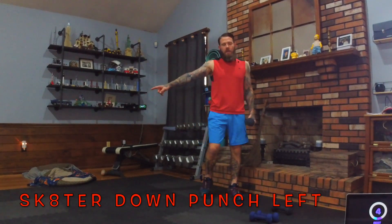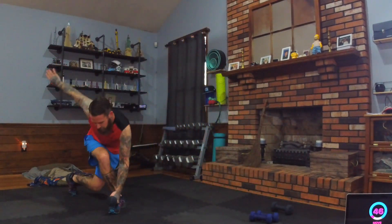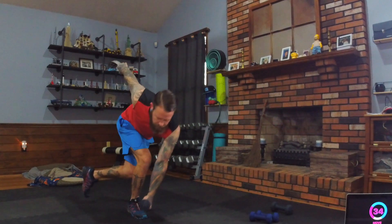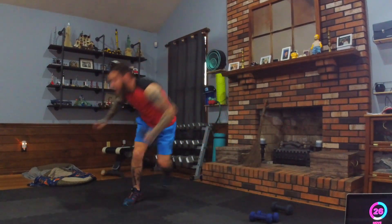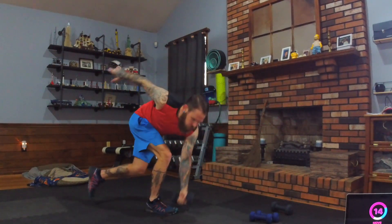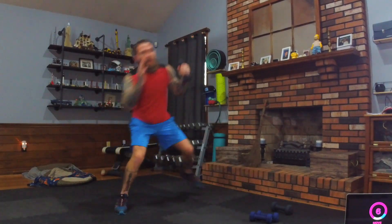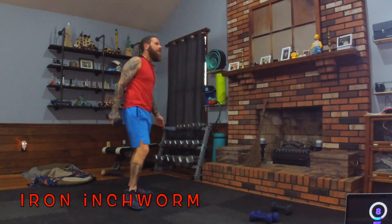Switch to the left foot, jumping right. Cross, boom! If you're stepping, kind of like a curtsy — whatever works for you. Feel how you support that weight on one leg. Just burning deep in the soul! Nice work — iron inchworms are next.